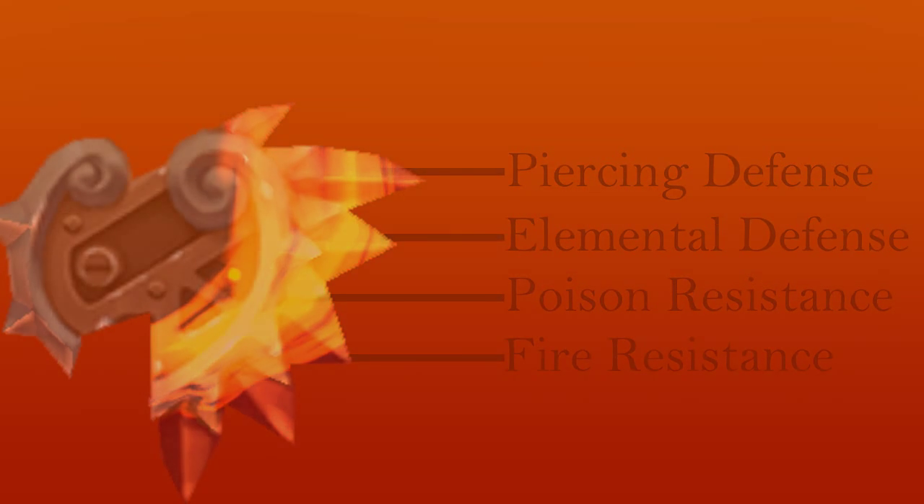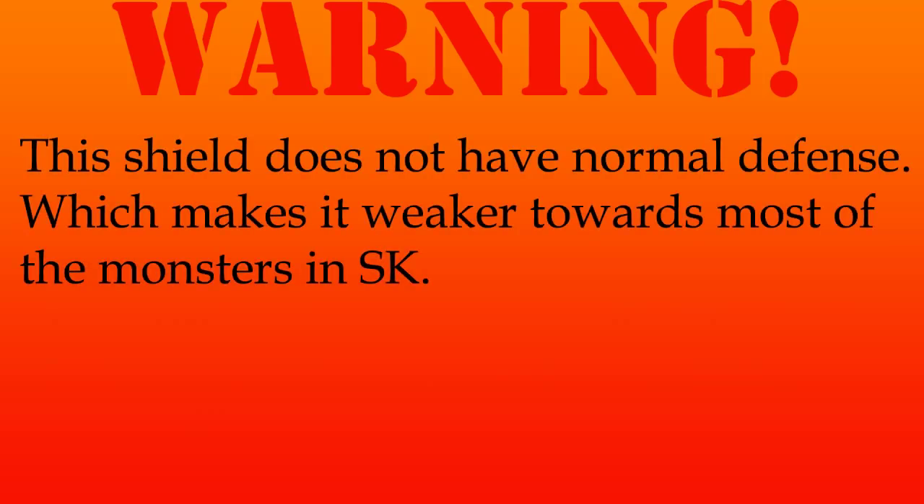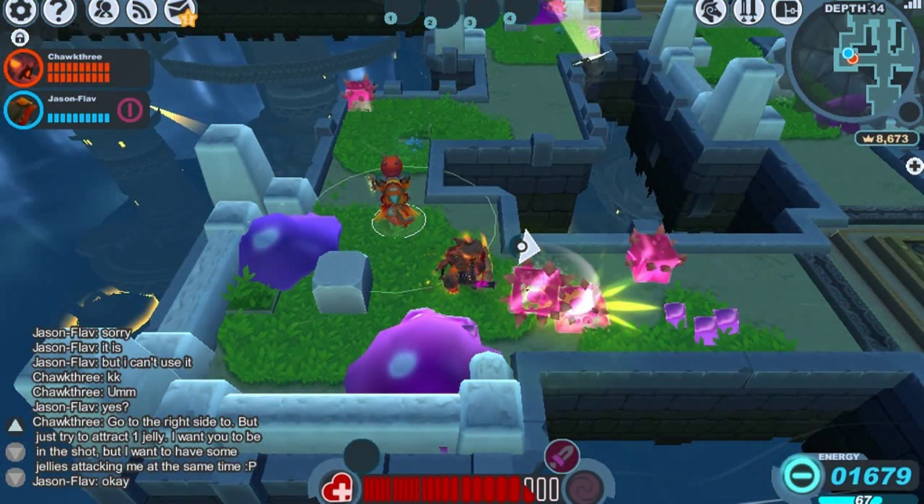You may be thinking that sounds like quite a bit more than usual, and that's because it doesn't have normal defense. I don't usually mention normal defense in gear demonstrations because it's assumed most gear has it — the majority of monsters in Spiral Knights deal split damage, where half is normal damage and half is a specialty like piercing or elemental. But the Dragon Scale Shield doesn't have normal defense, so it's going to be much weaker against the majority of monsters.